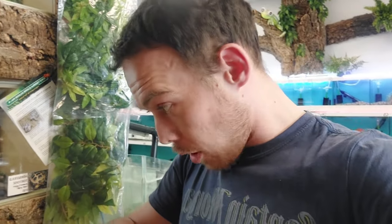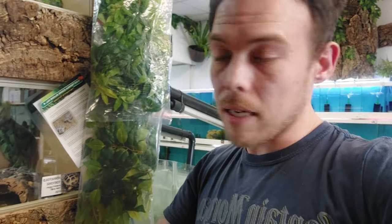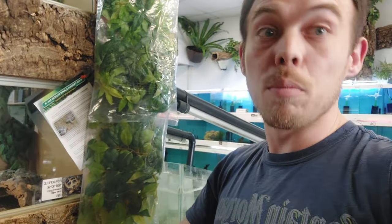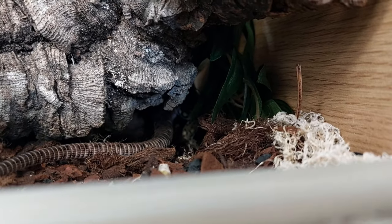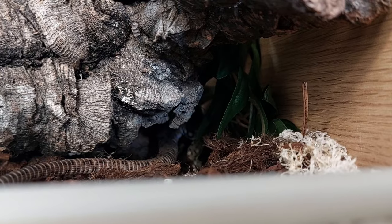I've got some mealworms - the idea is I'm going to put one on my hand and see if he can eat it off my hand. He's just gone back in - he came out and he's gone back in - so let's see if we can get him to come back out of his hole. You can see his tail, he does have an eye looking at us, he's being a little bit slow, hiding away.